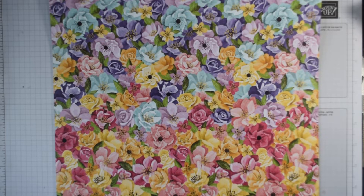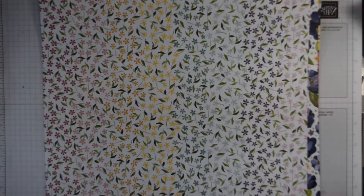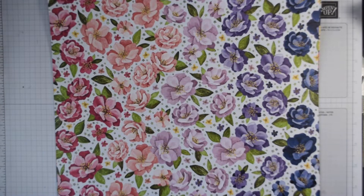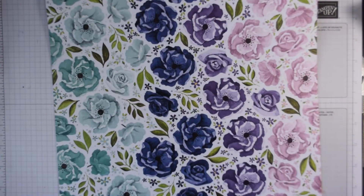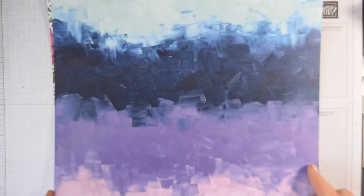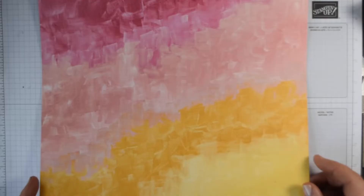The Hues of Happiness paper features colours across the spectrum: Coastal Cabana, Daffodil Delight, Flirty Flamingo, Fresh Frisia, Gorgeous Grape, Granny Apple Green, Mango Melody, Melon Mambo, Mossy Meadow, Night of Navy, and Pool Party. There are two sheets each of the six designs. On the reverse you get big floral images with a lovely rainbow, small flowers with an acrylic rainbow, Night of Navy with beautiful colours, Pool Party with Melon Mambo shades of pink, Fresh Frisia with Gorgeous Grape, and roses in pinks and yellows.